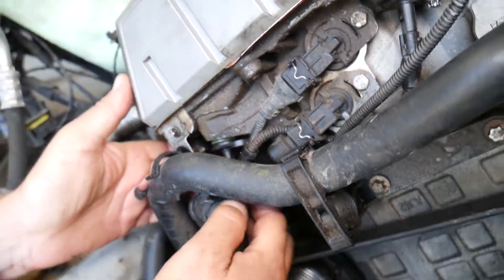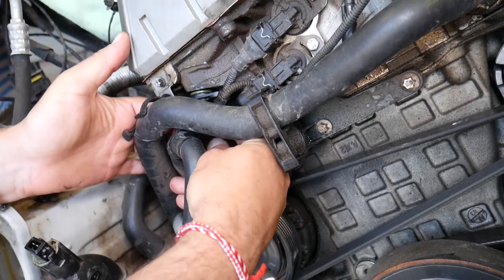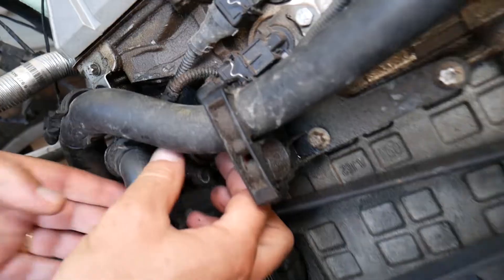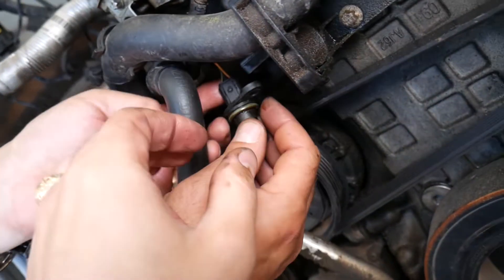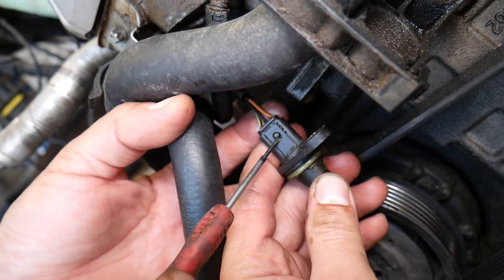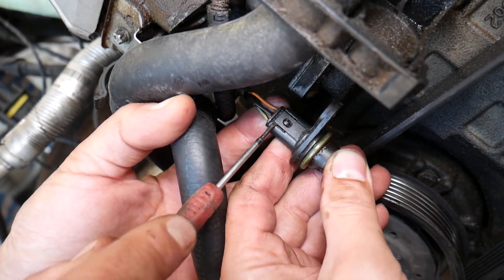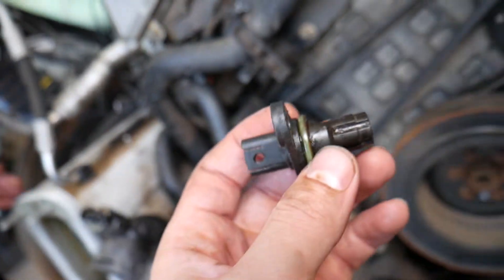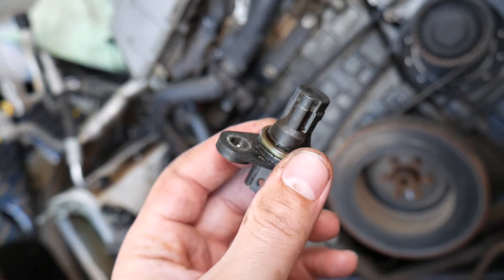Now all we have left is to disconnect the wire that connects to the sensor. There is one tooth that we need to pry up — this plastic piece right here. Pry that plastic piece up a little bit and it comes out.